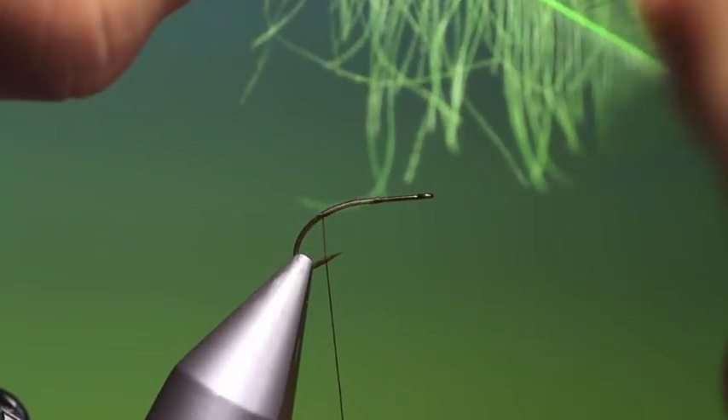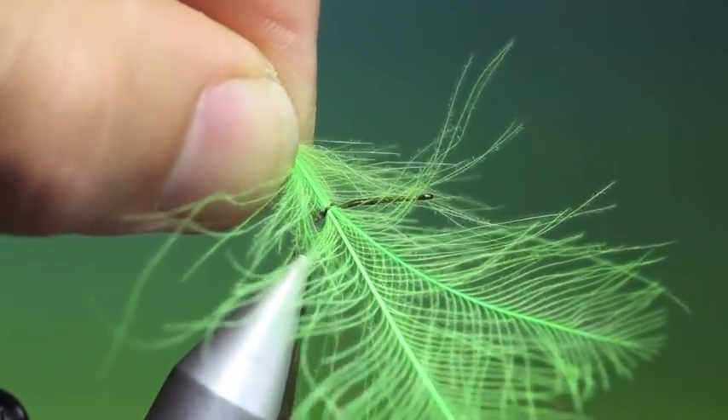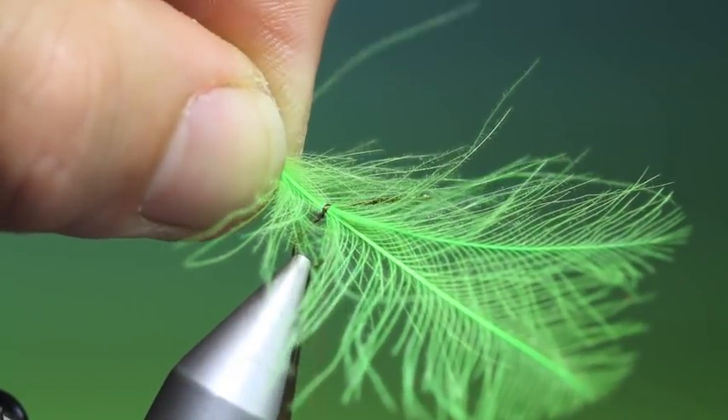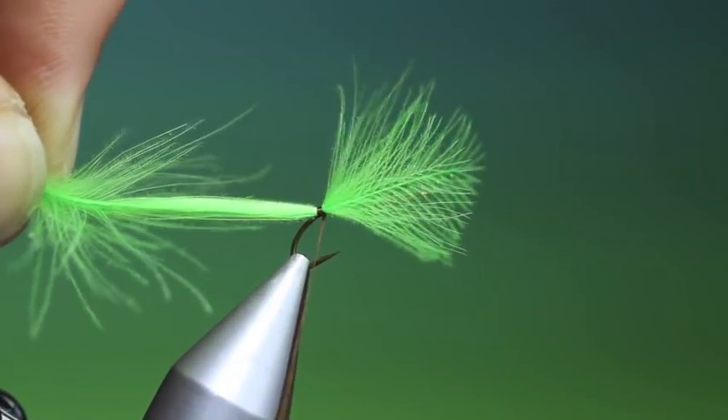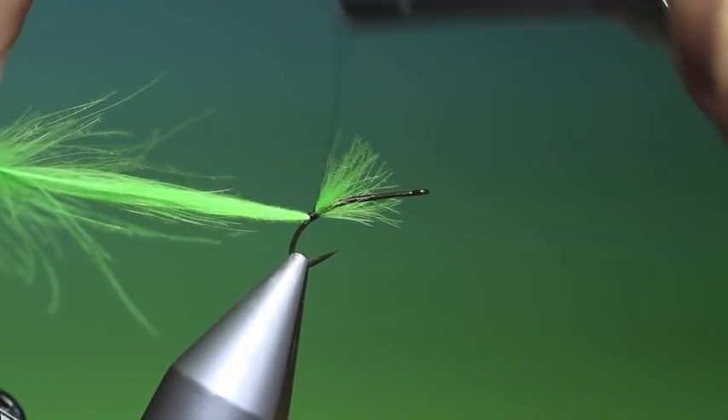We need two CDC hackles of a similar length. Place them on top of each other concave side down, and then we'll make a couple of loose turns keeping pressure on the bobbin. Pull them through and then we'll tie these down.